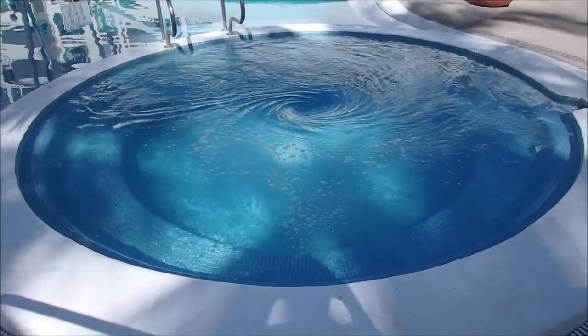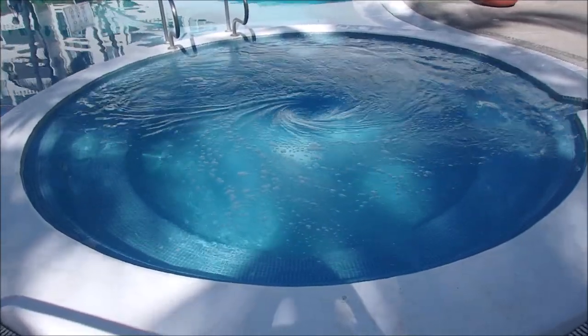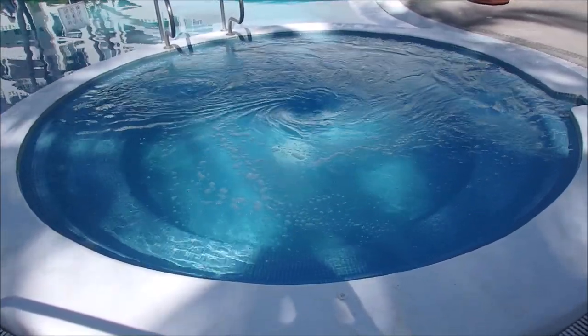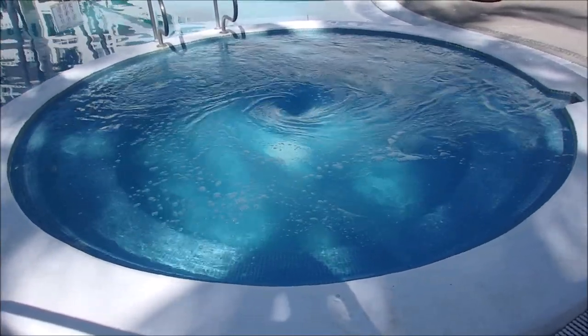Hi guys. Well, there's a good shot of my money going down the drain. No, no, no — it's an investment.